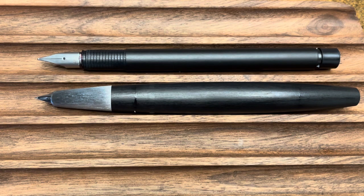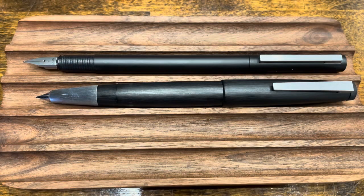Let's take a look at these pens posted. Both caps post securely; however, the Lamy 2000 posts deeply, where the CP1 is fairly shallow. In every configuration the Lamy 2000 was slightly longer than the CP1, except for this one, where we can see that the CP1 is significantly longer.